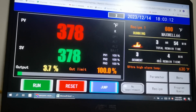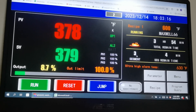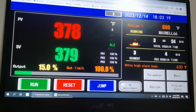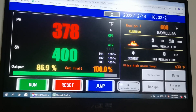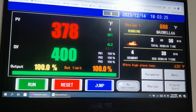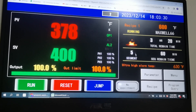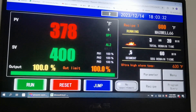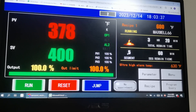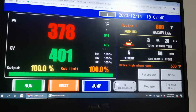You can also skip segments by pressing the Jump button. We're on segment two or three — tap Jump and it will go to segment four. Hit Jump again to go to segment five. Or if you want to fire the oven later, hit Reset first.